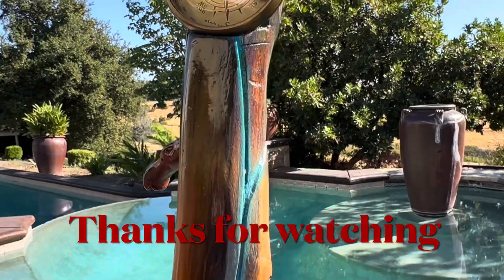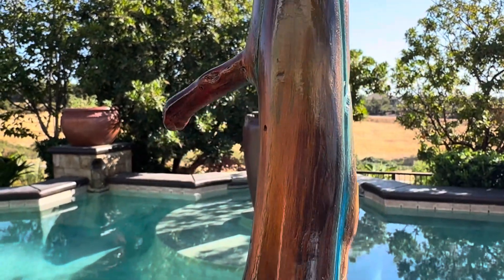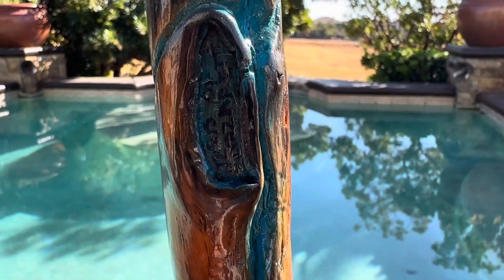Again, thank you for joining. I hope you enjoyed this. If you do and you haven't subscribed, please do so. Until next time, I'll share these hobby things that I do from time to time. Enjoy. Take care. Bye-bye.